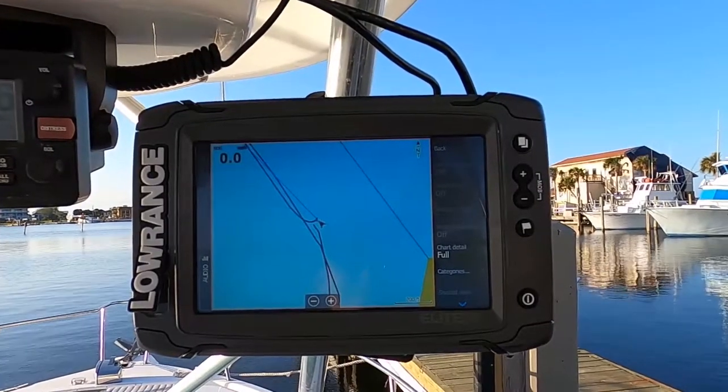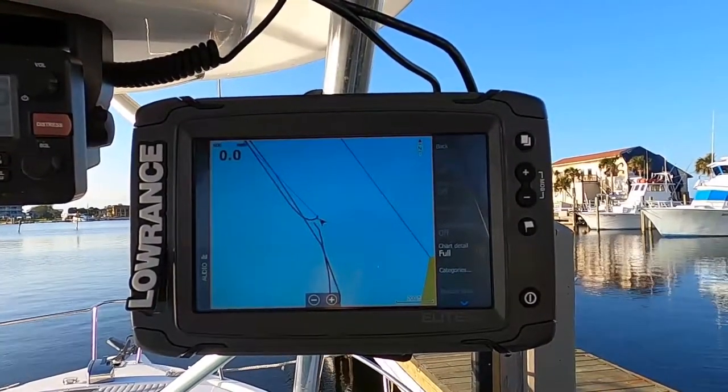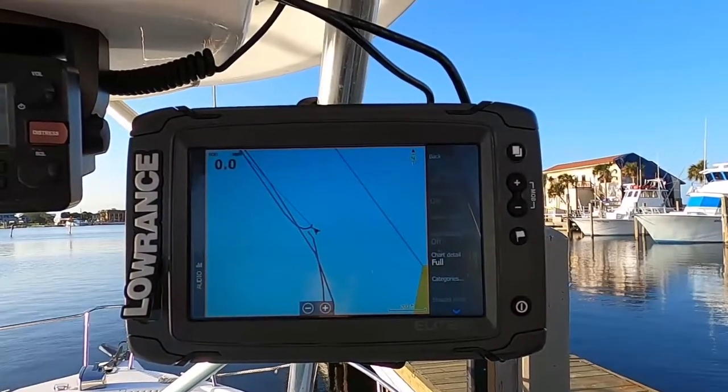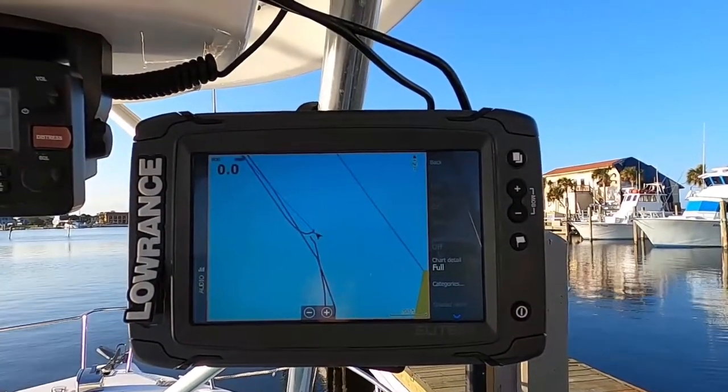Strike Lines is loving these Lowrance TI2 units right now. They've got fast processors, are versatile and portable to take on and off the boat with you, and you can even plan your trip from your couch.